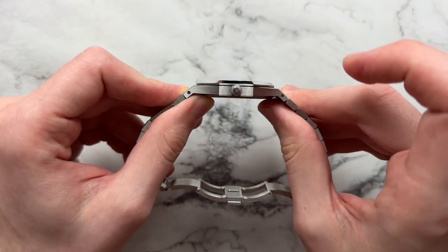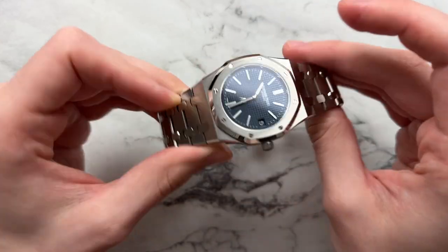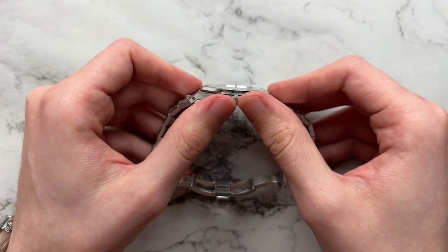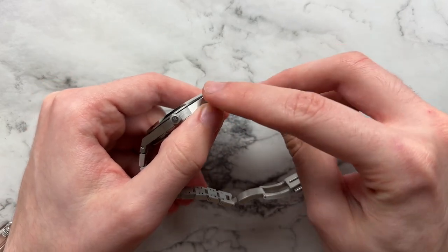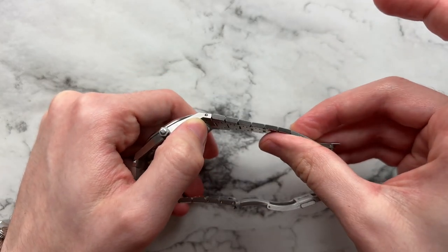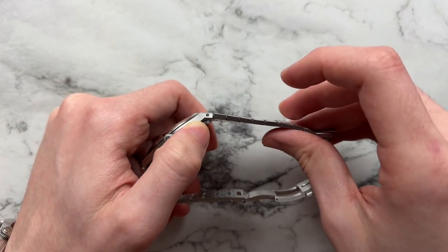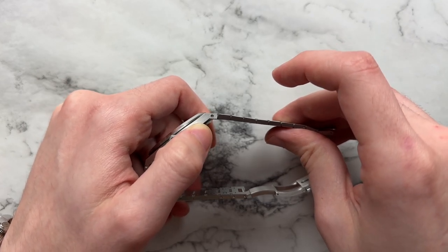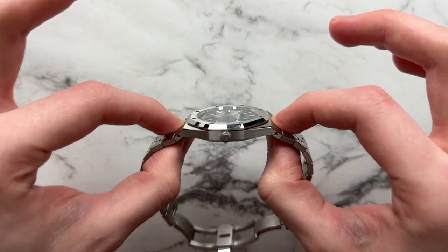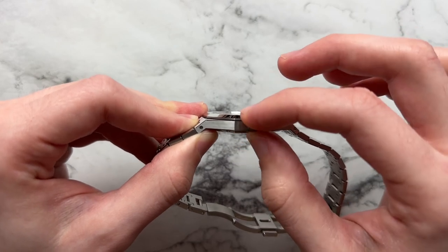On the case side we have horizontal brushing, which is a bit of a break from the pattern but follows the idea that the watch expands laterally on the side. Interestingly, the links don't follow this horizontal brushing — they go back to vertical. It might have been more cohesive to continue horizontal brushing onto the links, but as it stands it's not badly done and something most people won't notice. You can see in the lugs there are screws that hold the bracelet in place, very sturdily held.